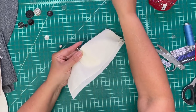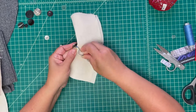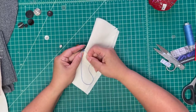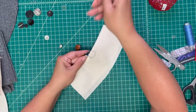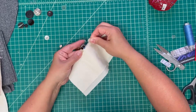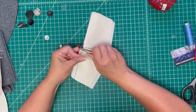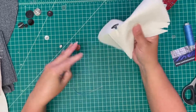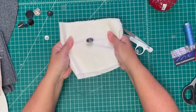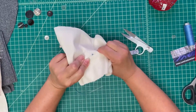To end it, I just take a couple of little stitches in the fold of the fabric, then bury the end — I take my needle, put it through between my layers of fabric, and cut it off right there. Now my button is all sewn and the back is nice and tidy.